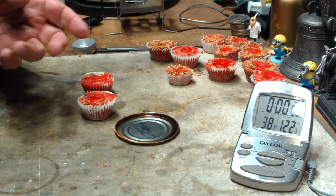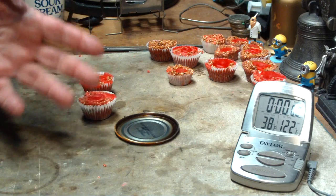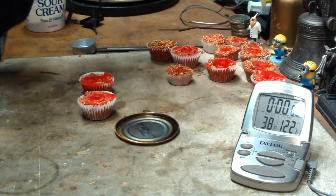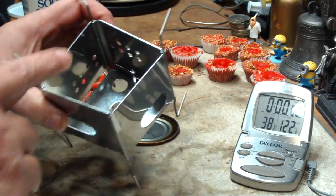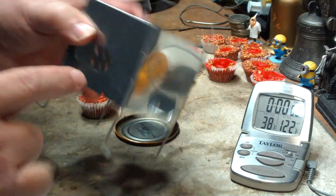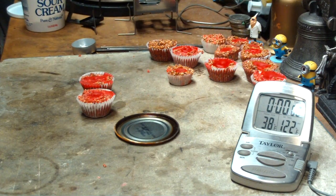So what I'm going to do today is two tests to see what happens. One, I'm going to do a burn time test. And then the second half will be putting one of these larger fire starters in the Firebox Nano and see what we can do as far as heating up water.